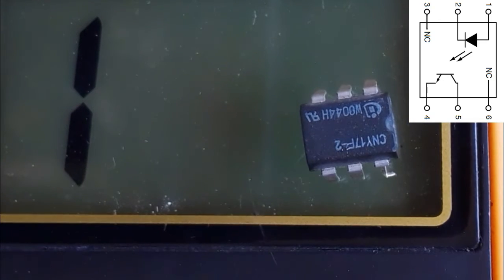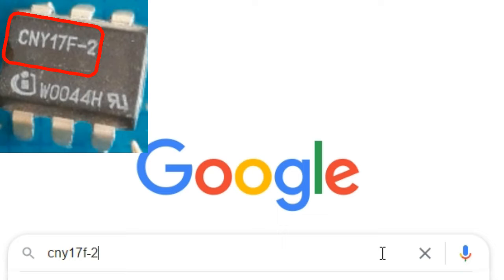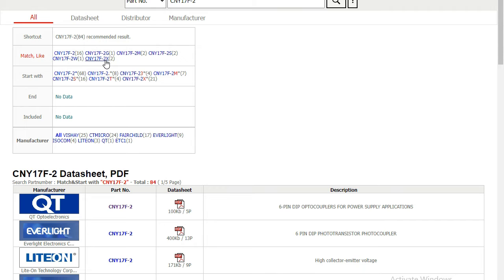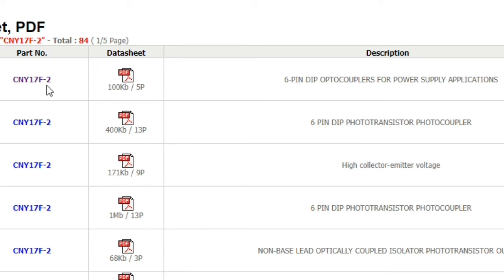This means the optocoupler is a good optocoupler. You can also look up the datasheet for any optocoupler. For example, searching for the datasheet of CNY17F-2 — a six-pin optocoupler — you can pick the first result. On the datasheet website we find the six-pin optocoupler for power supplies with the same part number CNY17F-2.